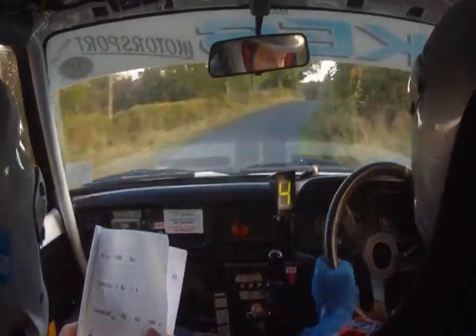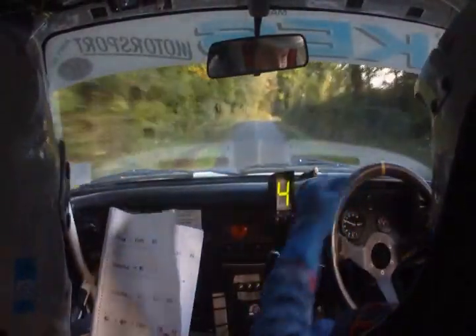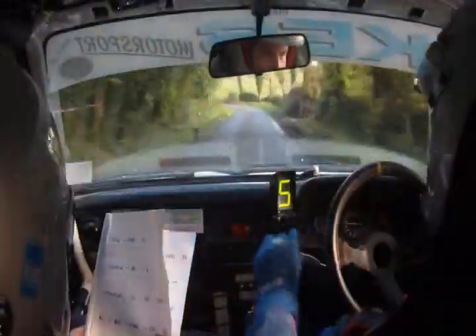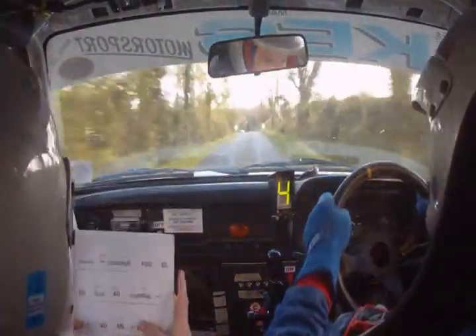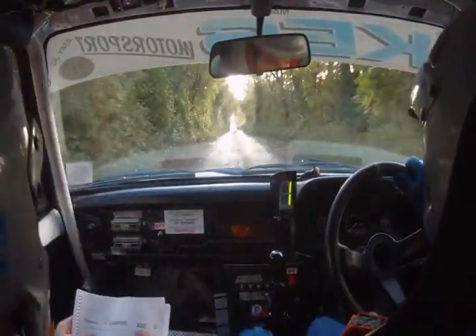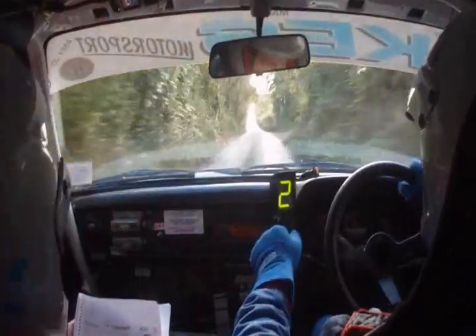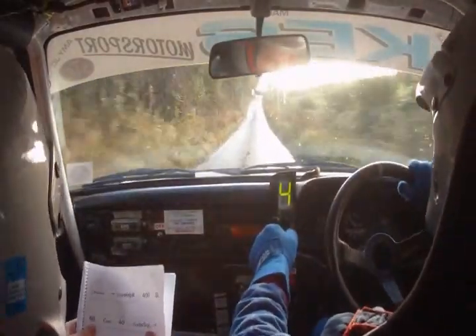Long easy left and fast medium right at shed. Fast medium right at shed, 60. Turn square left — only 60 to square left. Into K left, square left into K left, and down to square right. K left, down square right over bridge. Down square right over bridge, easy left 40. Easy left 40.